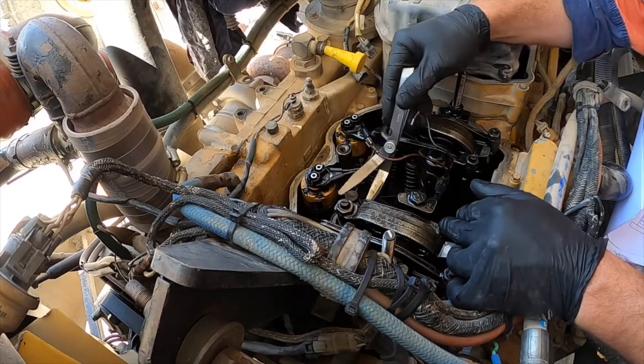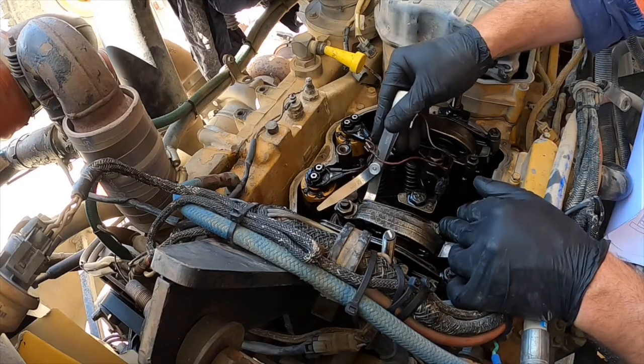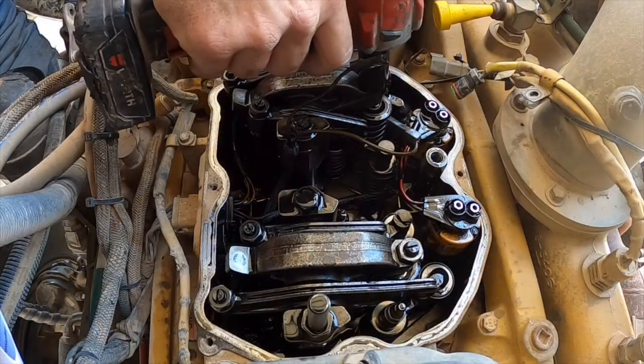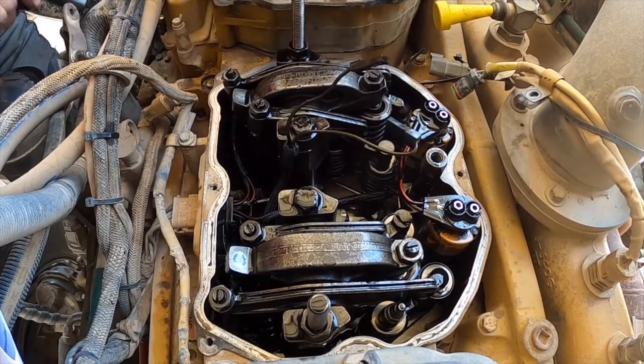In this video we are adjusting our injector height and jake brake clearance on a C12 engine. If you haven't seen part 1, I recommend watching that first. The video is located in the playlist on this YouTube channel.